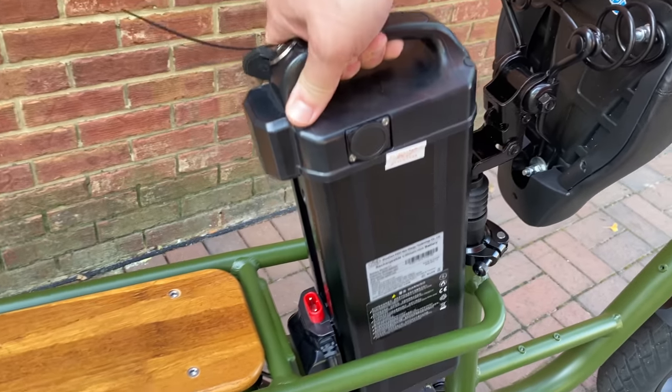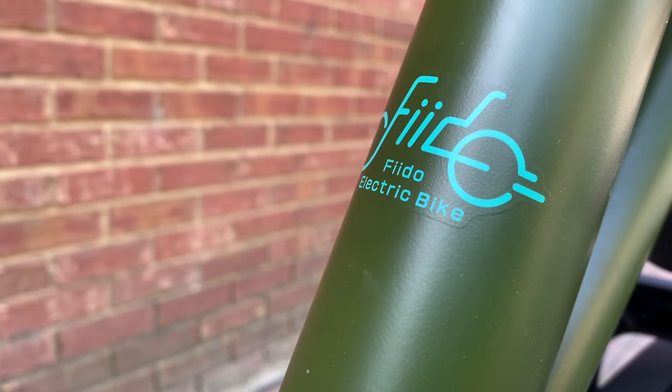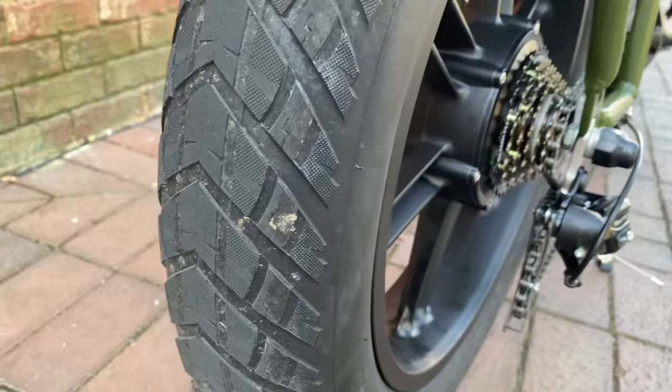Fast swaps or a quick removal for security purposes — easy to access, easy in, easy out. A quick close of the seat, and this Fido T1, robust looking and ready to roll.